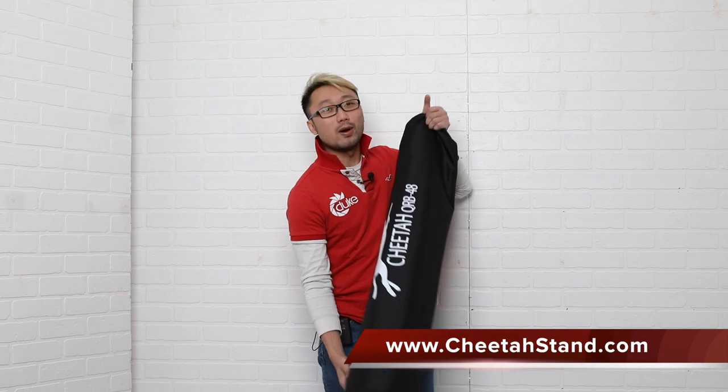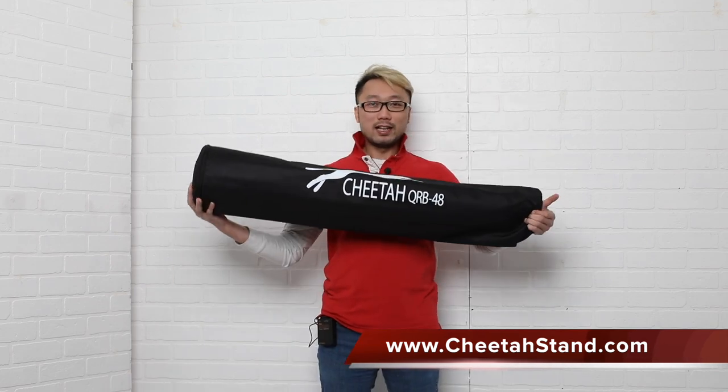All right, just so you know I bought most of the Cheetah Stand quick series modifiers — I said most of them, which means I don't have all of them. But as of today my collection is complete. This is the last one I bought from Cheetah Stand.